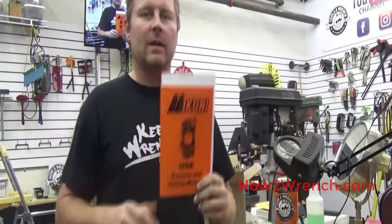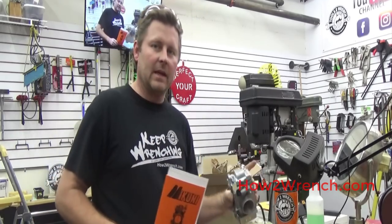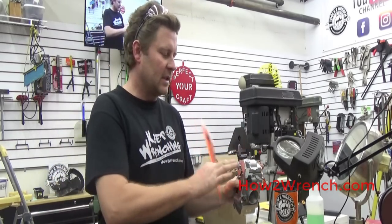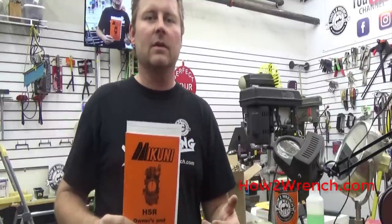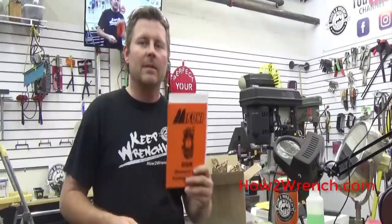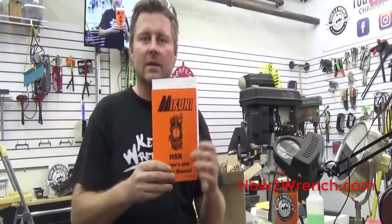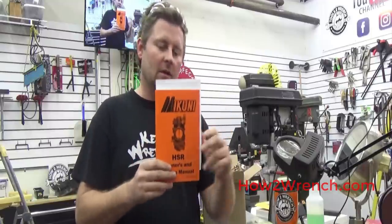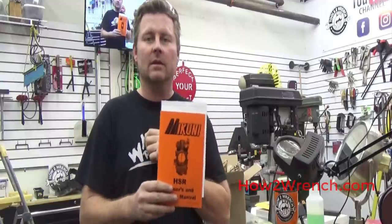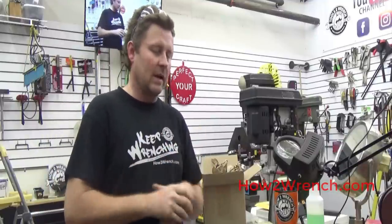We're also going to follow Mikuni's recommendations on how to set this new carburetor up on the bench — what we should think about as far as the accelerator pump and cable connections to make tuning easier once it's on the vehicle. I'll put a link because this manual is free and available online, or you can go to Mikuni's website and get one. I can't stress enough: resources, service manuals, and just doing it right the first time.